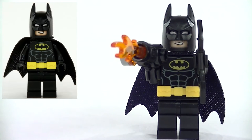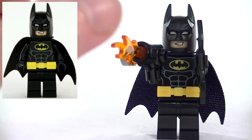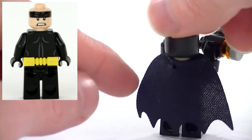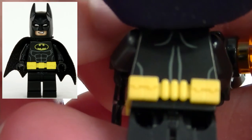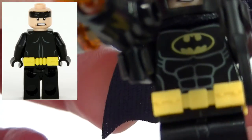This is the Batman minifigure we get with this set. He's pretty much the same as all of the Batman minifigures we get with all the sets in his range, but we'll take a look anyway. He has his cape and his Batarang — everything you'd expect. And with his cape flipped up, we can see that he has a simple print on the back. And there's a good look at his utility belt, which is a yellow accessory piece.